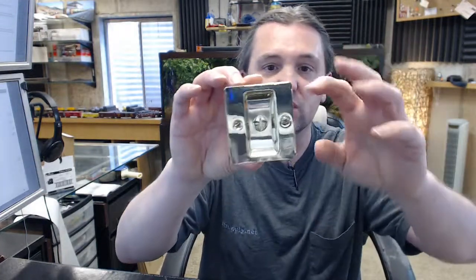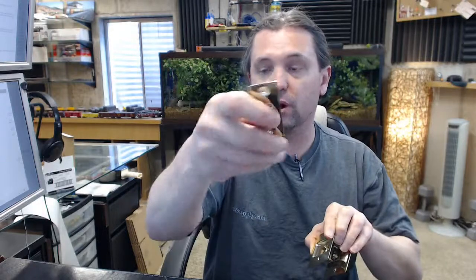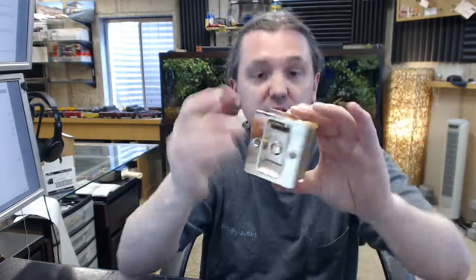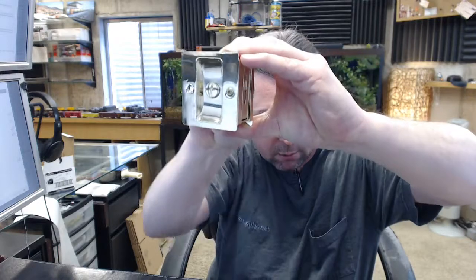The top of the unit will always be referred to in the direction that the edge pull swings up towards. The rest of the installation is going to include the strike plate and four screws — they are all the same. You will need two for the body and two for the strike. The top of the strike is the area where the cutout is closest to the screw hole, because of the action of the hook that comes out. The action of that is not very smooth because the lock is tightened down.